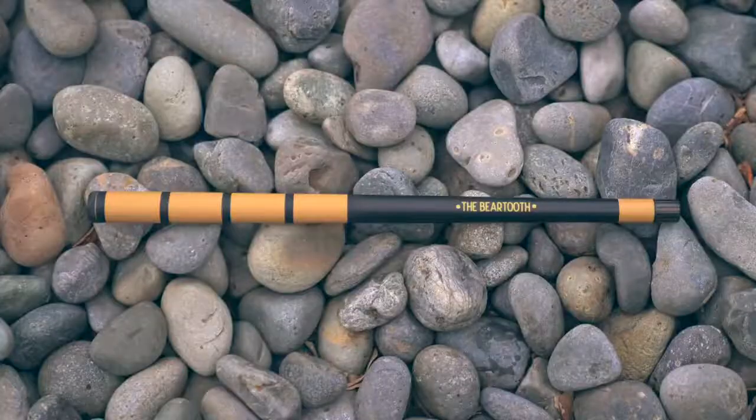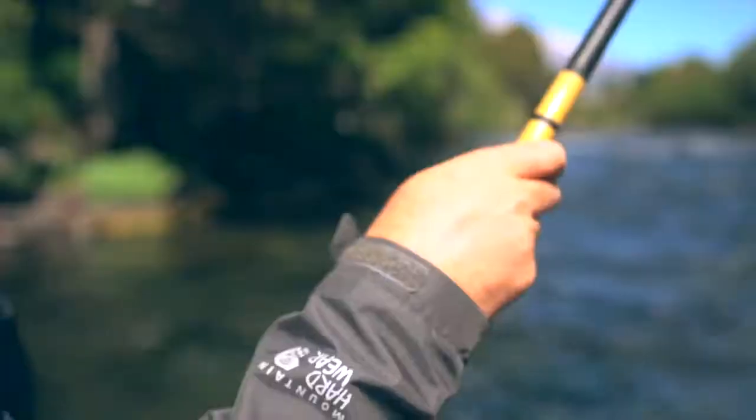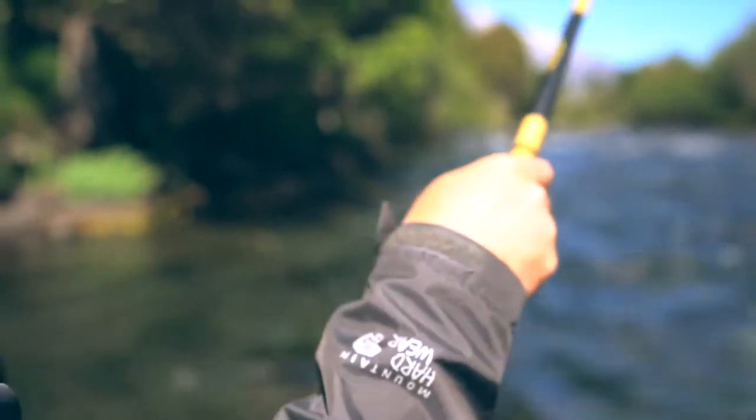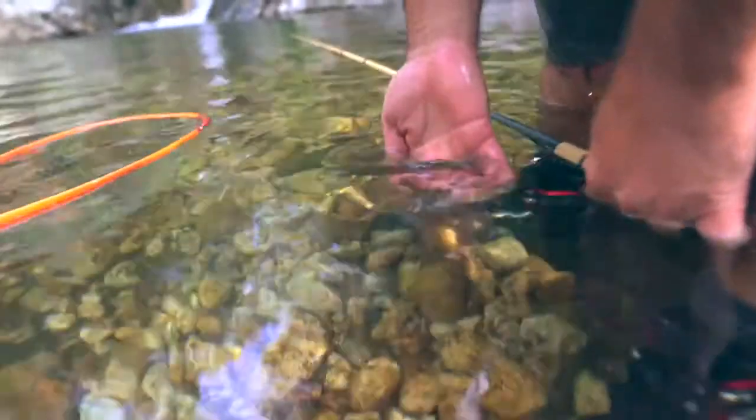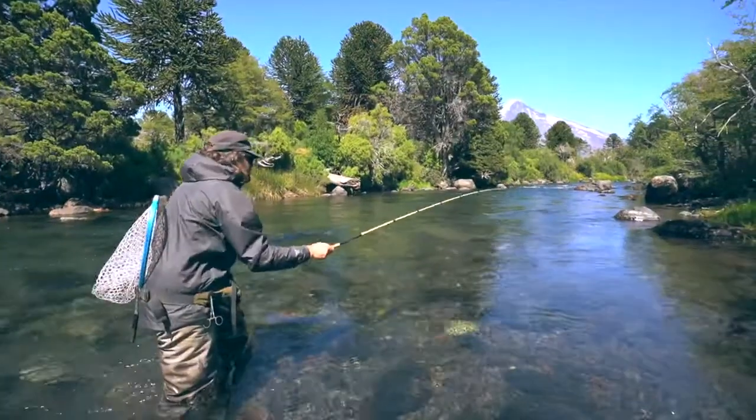One of the unique characteristics of the Beartooth is that we didn't incorporate cork on the handle. Instead, we kept it carbon with a rubberized finish for grip. This helps to reduce bulk and to better detect strikes from the fish.